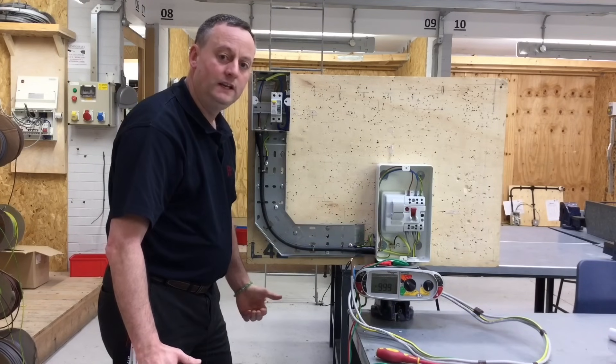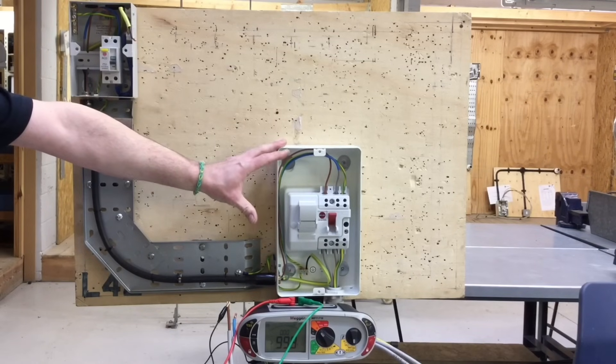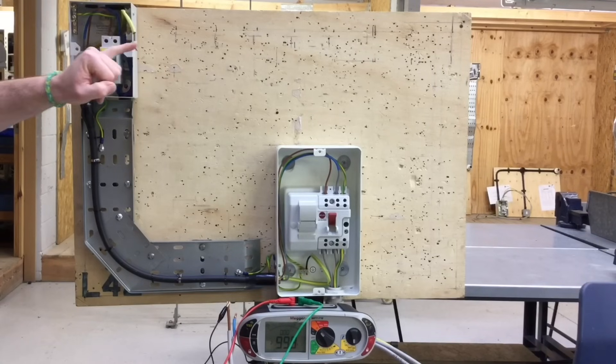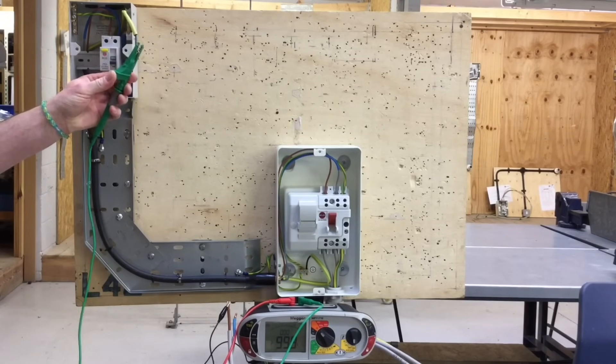We should see the second test give a slightly lower reading than the first. I've disconnected the circuit protective conductor within the steel wire armoured — the core which is black, identified with green and yellow sleeving. I'm going to test between the disconnected conductor and the line conductor connected at the top of the RCCB. By removing the CPC from the earth bar we remove the parallel path created by the steel wire armoured, which can give a confusing reading for polarity. If the black conductor was used as the CPC at this end but grey at the other end, connecting it to the earth bar would still give a reading for R1 plus R2. Disconnecting the CPC conductor and testing between it and line gives us our true R1 plus R2 reading.